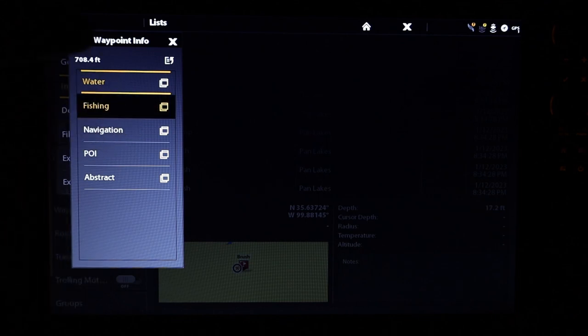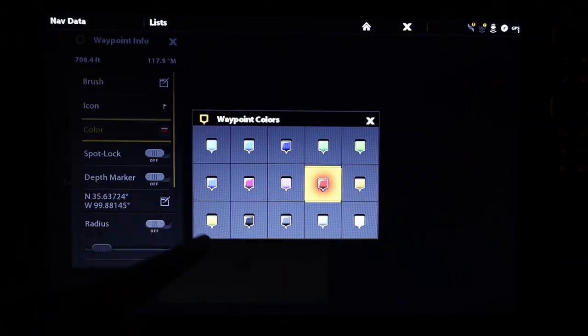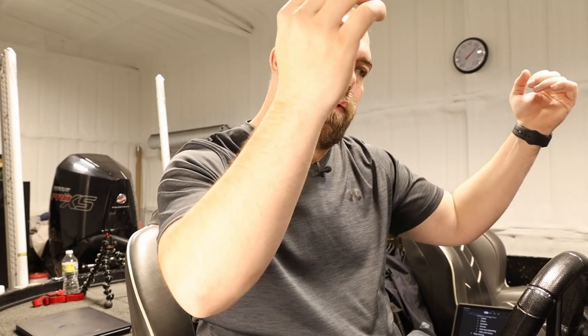The Humminbird Solix has several helpful waypoint management features. Being able to label every waypoint isn't anything new, but it's nice to still have it. There are tons of symbols to use — flags, rocks, grass, laydowns, trees — so you can identify any piece of structure quickly. You can also apply colors to your waypoints to distinguish between deep and shallow spots, or different types of structure.